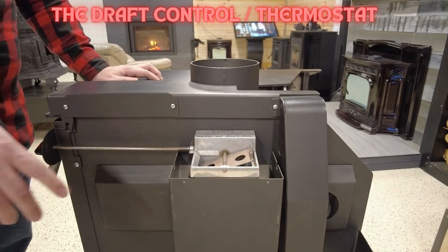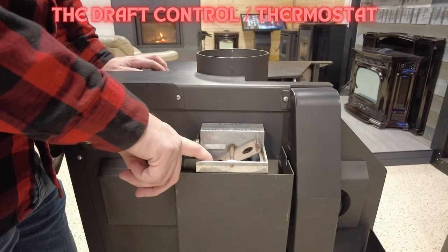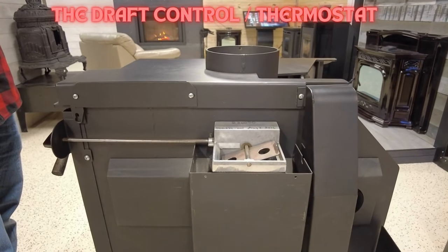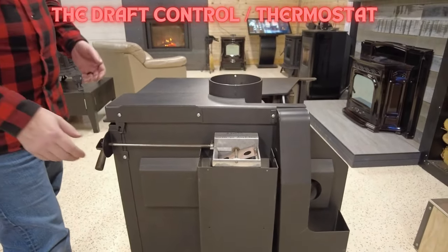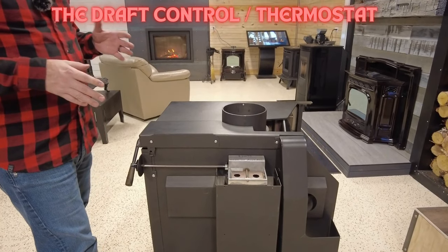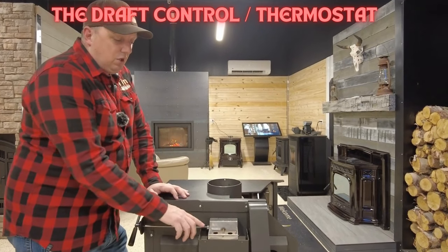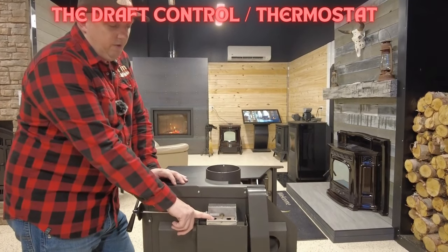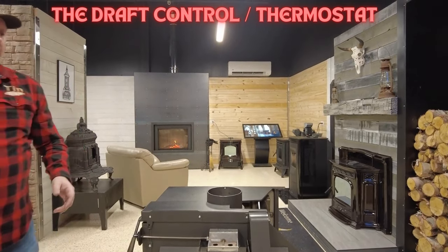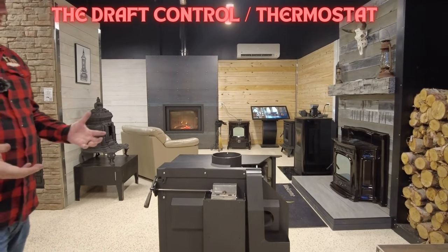Inside the draft mechanism there's a bi-metal strip, so the damper will open and close based on how warm or cold it is in your home — as it gets warmer it closes somewhat, and as it cools off it opens. One of the top problems occurs in fall and spring when it's warmer outside and people aim for long burn times. When the house stays warm, the thermostat never gets the opportunity to open up, so the wood can end up going out.